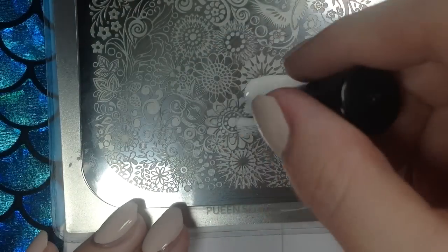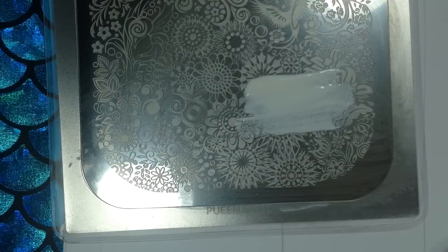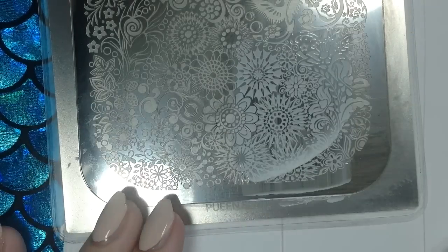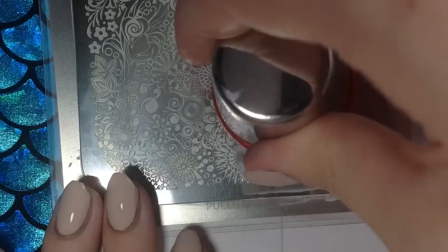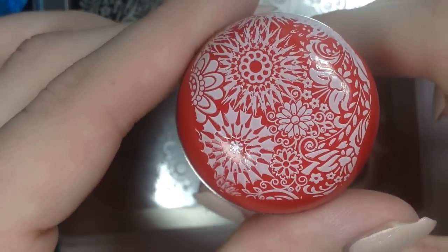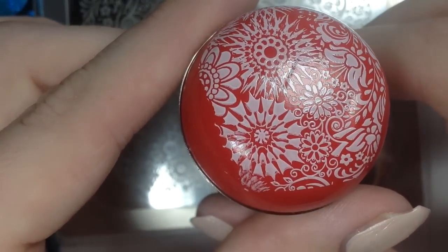I'm going to repeat the process with the white Conad Stamping Polish once more for the red BornPrettyStore stamper — just a scrape and an upwards roll with the red headed stamper. This one picked up very nicely. The crease in it didn't affect it at all.